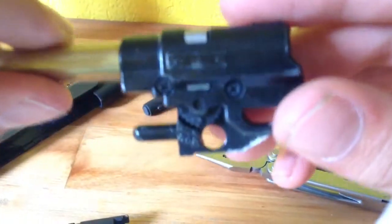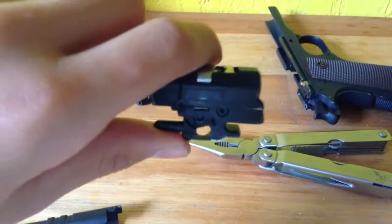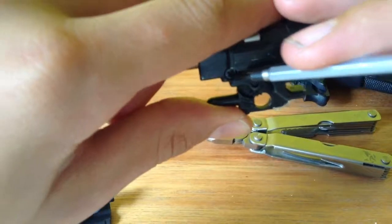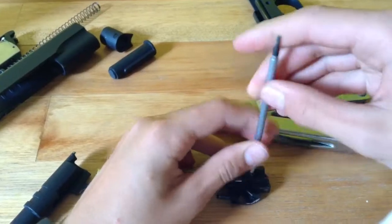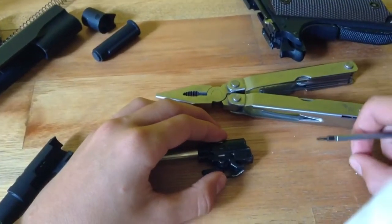Once you've got to here, you can see there are two small screws. What you need to do is remove those screws with a small screwdriver and put the screws aside.